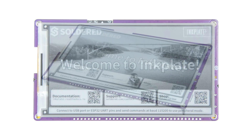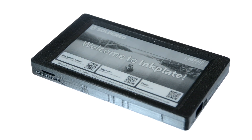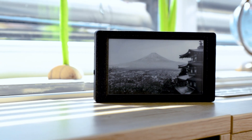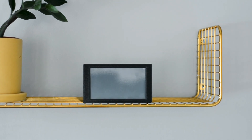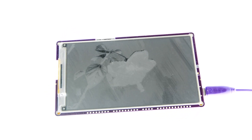Introducing InkPlate 5, the easy-to-use, versatile, Wi-Fi-connected e-ink display. Boasting a 5.2-inch screen, the InkPlate 5 delivers crisp visuals with a resolution of 960 x 540 pixels and incredibly fast refresh times of just 0.19 seconds.